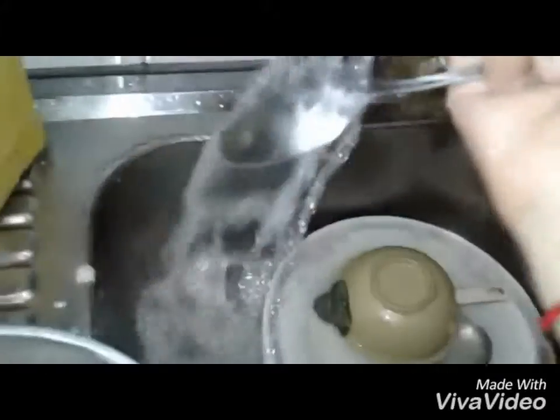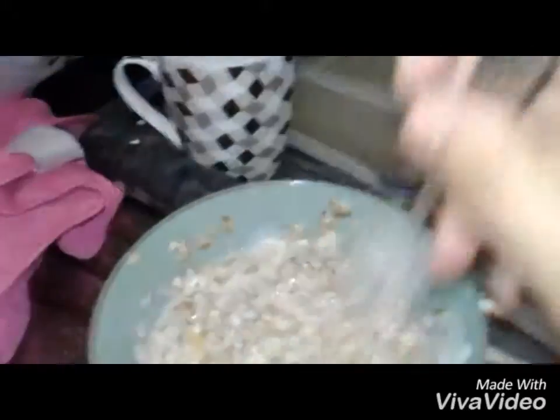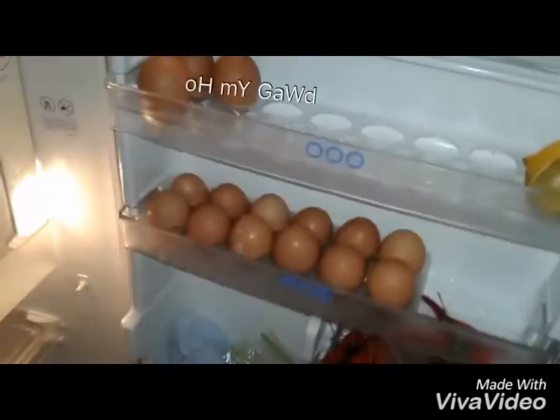I'm gonna add one more tablespoon just to be sure. I need one more spoon. Okay, yeah, we're just mixing this. I think it's already gotten cold but meh. And then we need some egg white, so we go to the fridge. I'm gonna stop this now.